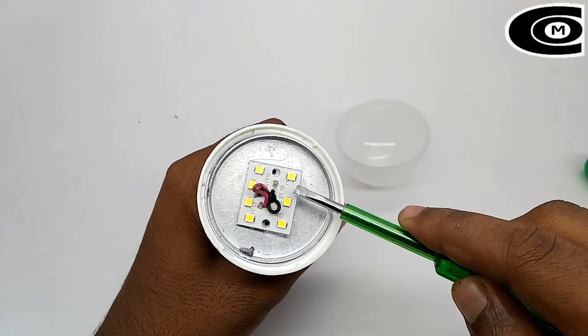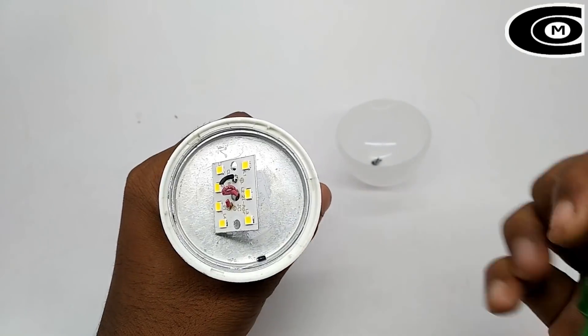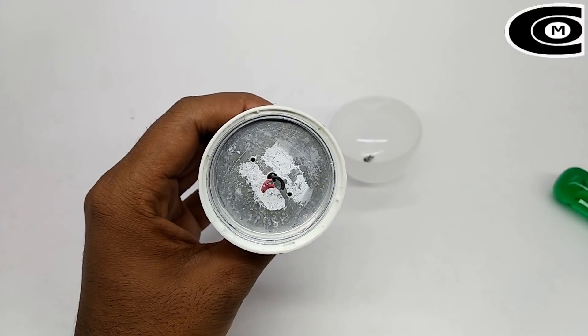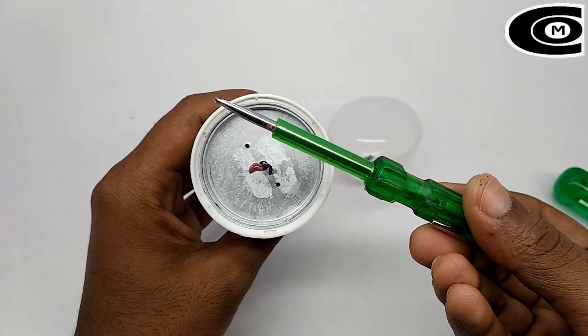So now we have to remove the UJ under YS button. We have to remove the LEDs and remove the UJ under YS button. Then we have to remove the scooter.